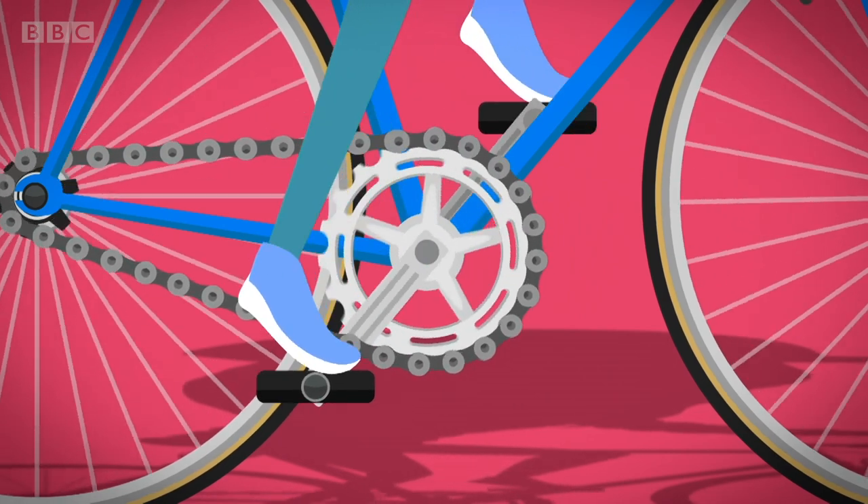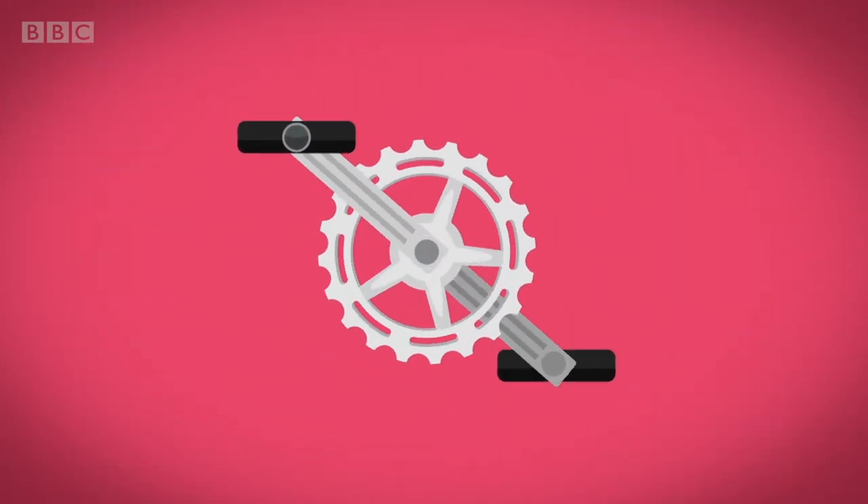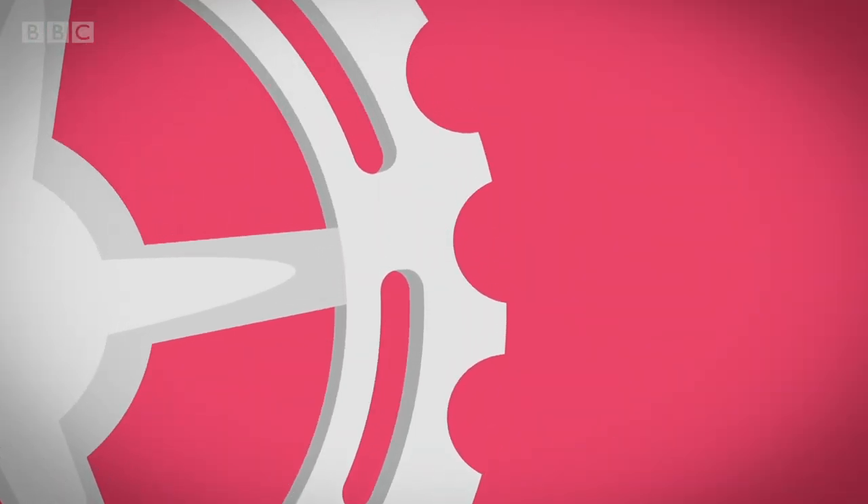When you push the pedals with your feet, they turn the big cog in the middle of the bike round and round. The big cog has teeth all around the edge.